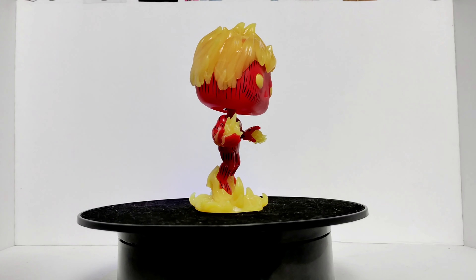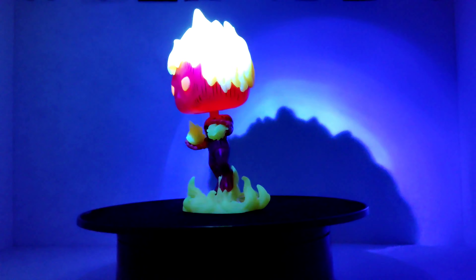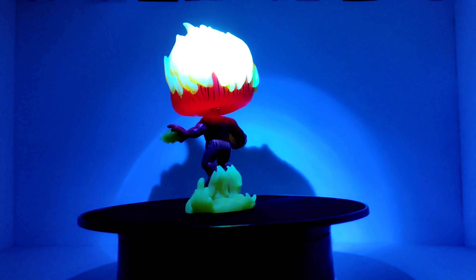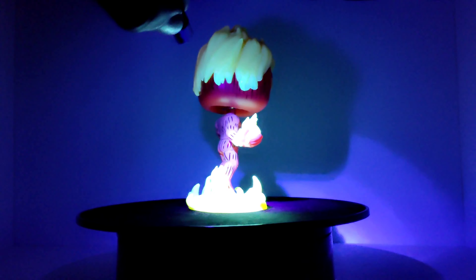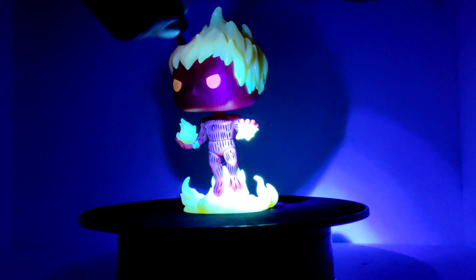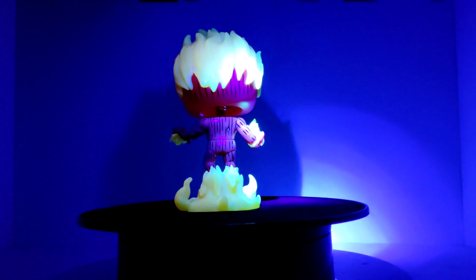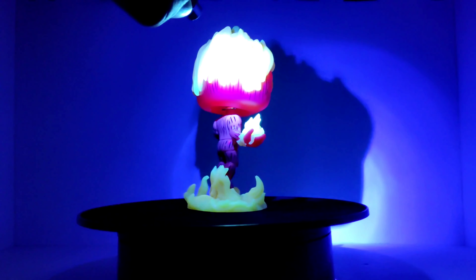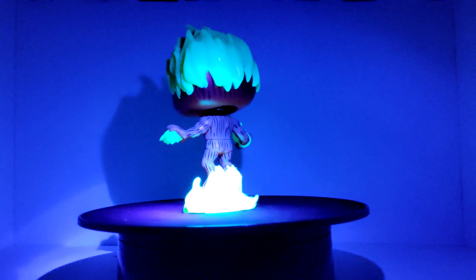We are going to spin the platform so we can take a better look at the Human Torch with his flames. For some reason, I feel like the flames and maybe the eyes are going to be where he glows, because the plastic feels different on those than the body. We are going to go ahead and get that UV light, turn it on, and turn off the light so we can charge him up. Let's see that glow on the Human Torch — hopefully we can get some good glow on the camera. Let's let him spin one more time and then take a look at the glow, and give him a final rating.